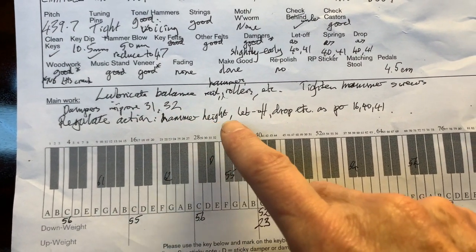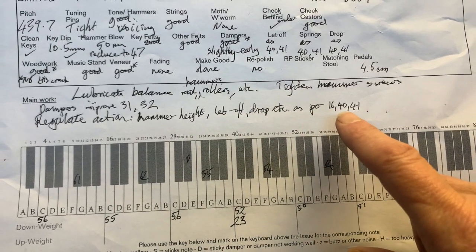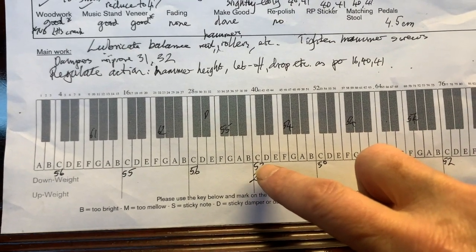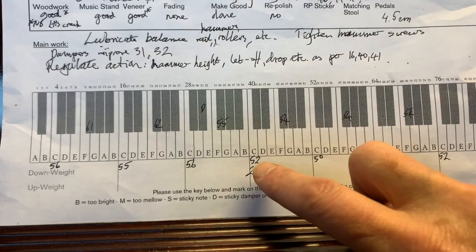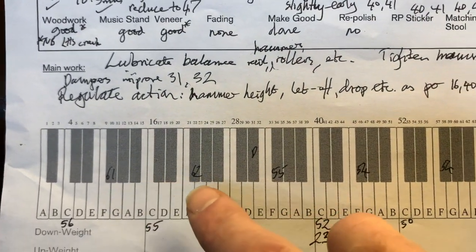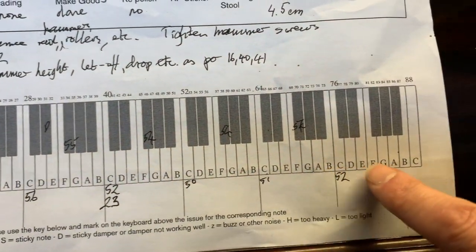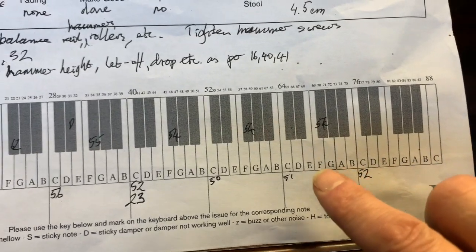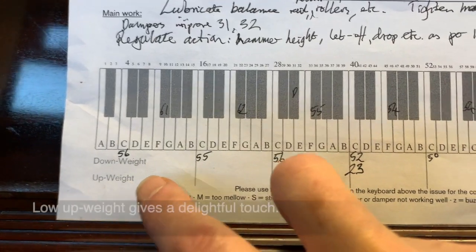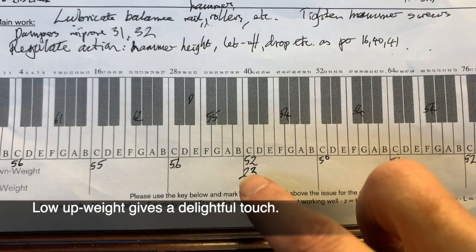Improving damping — there are a couple of dampers that need improving. The key weight is really important; we'll check that the weighting is similar. Some are quite high — 61, 62 grams — when it should be 52 in the bass, 50 in the centre, and 48 in the top treble. There's a bit of variety there. This is the upweight, and a low upweight generally means good touch — it does feel excellent to play.